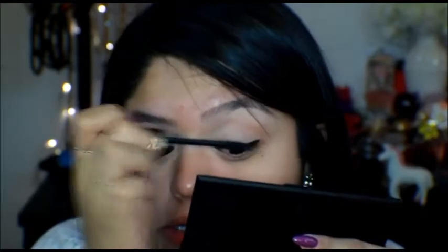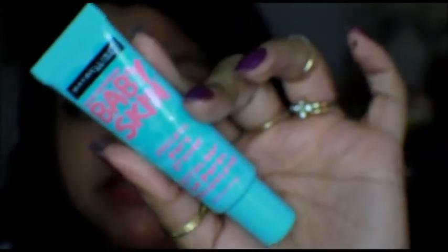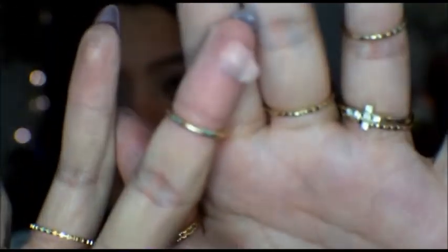The first mascara we're going to go in with is the Jordana one. Then we're going to start priming our face. We're going to be using Baby Skin — I already did a review on this. It's okay, it's not that bad, but since I have it I'm going to use it. It's just a clear silicone primer and we're going to put it all over our face.